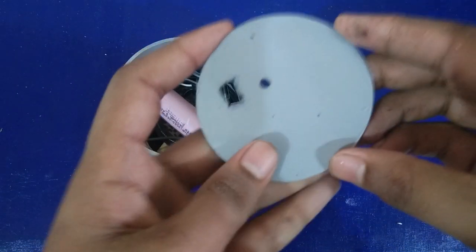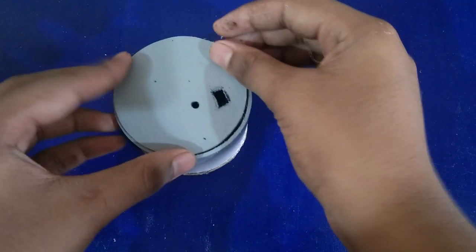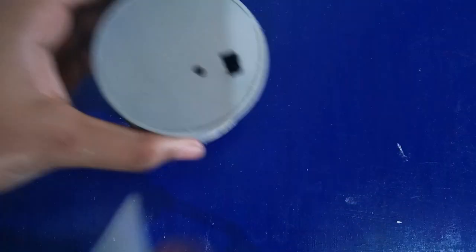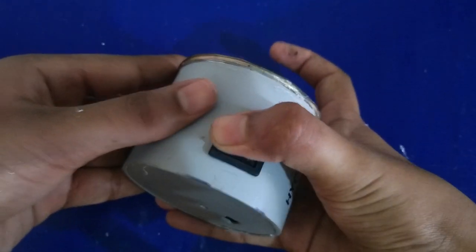Now we are using the Bluetooth board tool. We are using the water-resistant board. We are using the light indication. We will use the first step and test it.